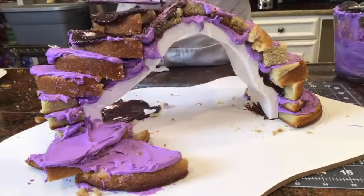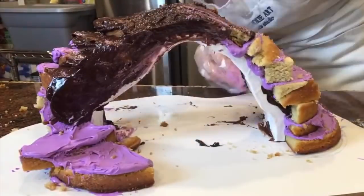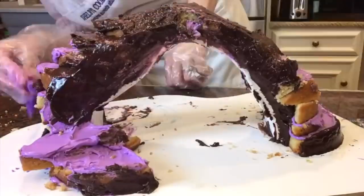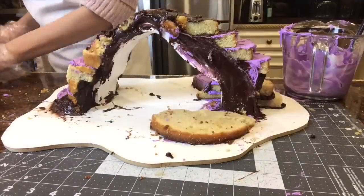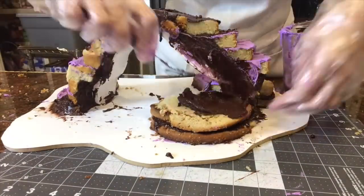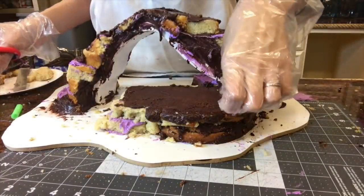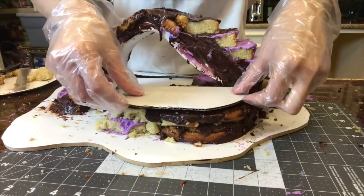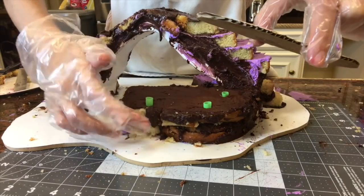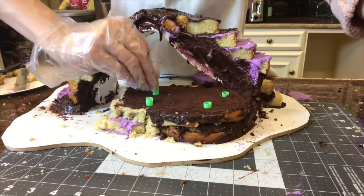Then I'm covering that with some chocolate ganache. I'm building up the back part with more chocolate ganache cake and putting in my supports. I'm using bubble tea straws to hold up a little piece of cake board that I cut out to fit the shape — this is where my waterfall is going to be, so I wanted to build this up a little high.